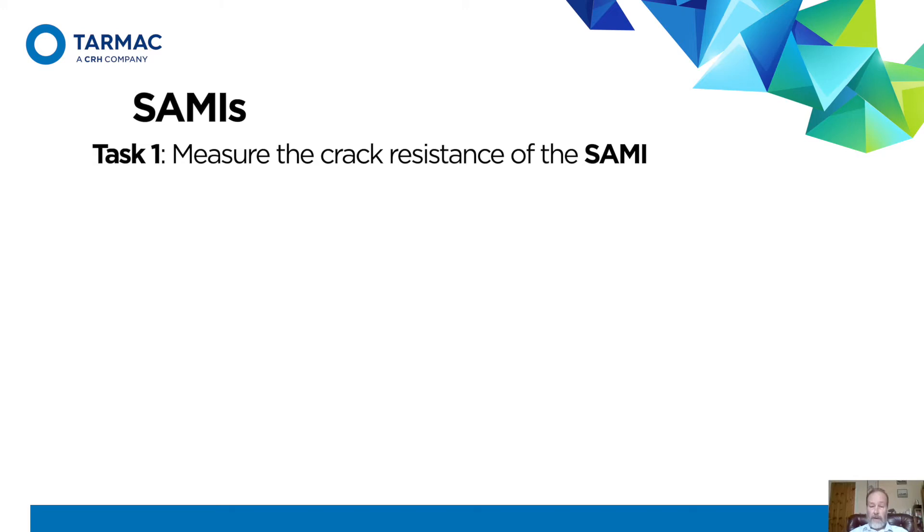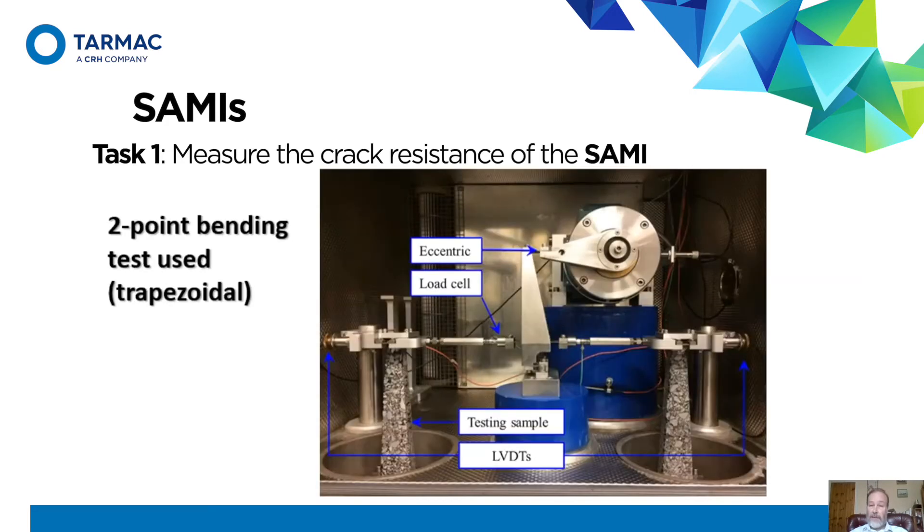Now, onto the task that we did for Tarmac. I've broken it up into four subtasks. Task one: just how good is this stuff that we're using, this SAMI material? We need to do a test for crack resistance, which is a fatigue test, and this is the one we used: two-point bending.